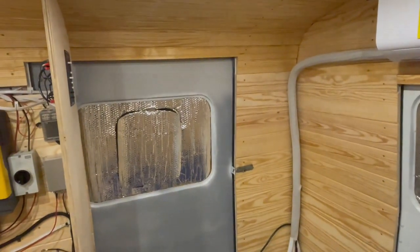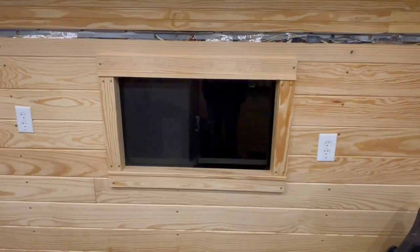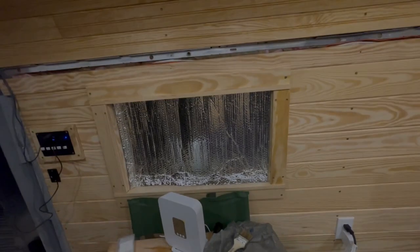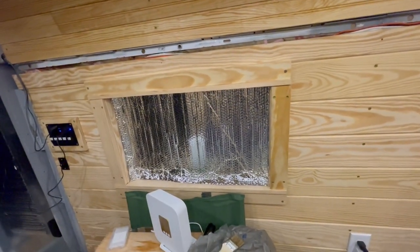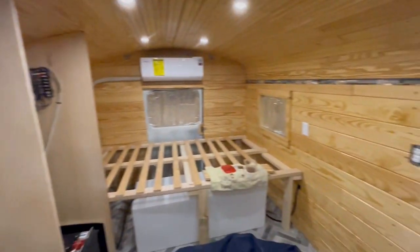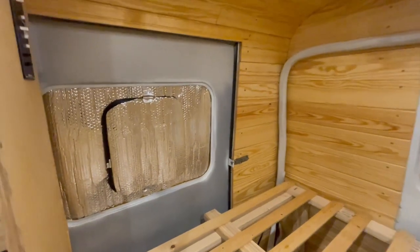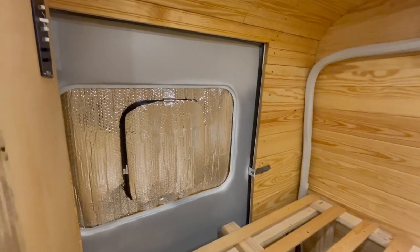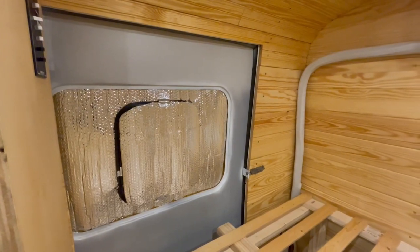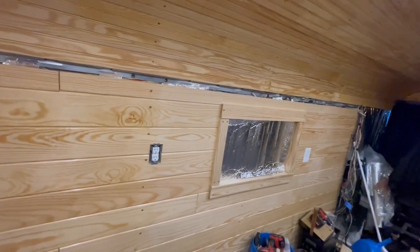This window was done before River left, and then I went back and took care of the other two. I still have one more to do, but I won't do that one until the door is done. I think they turned out pretty good.